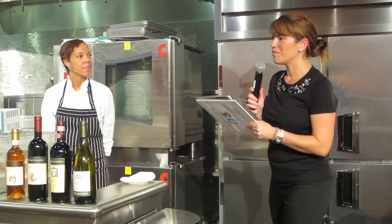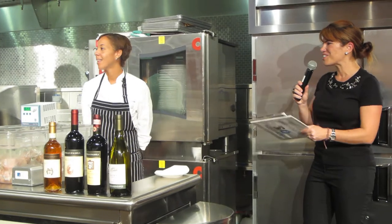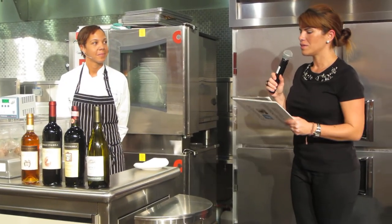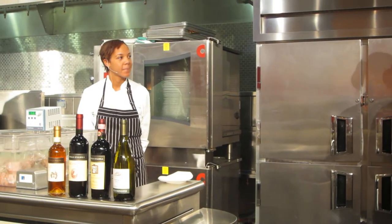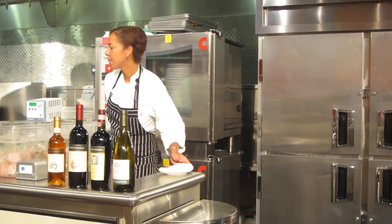In the theater, everybody's busy tweeting and doing something over there. You've had a chance to taste the food, actually? Are we ready for the first course — the appetizers? So in the meantime, why don't you tell us a little bit about the...